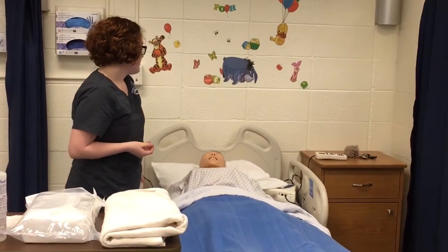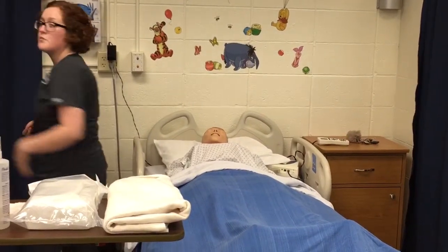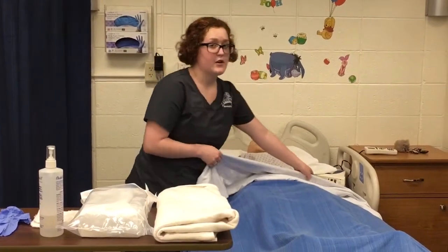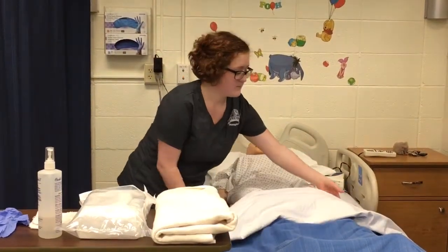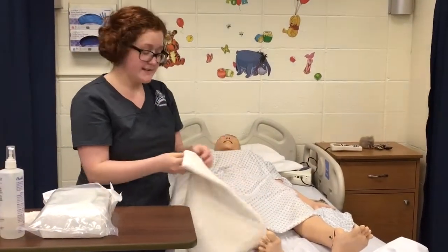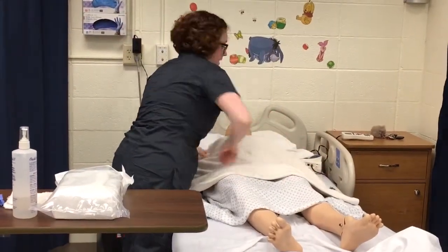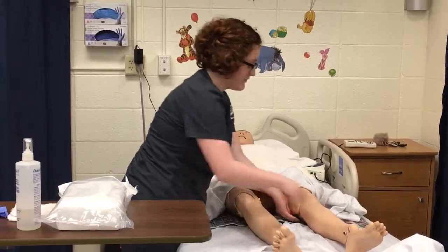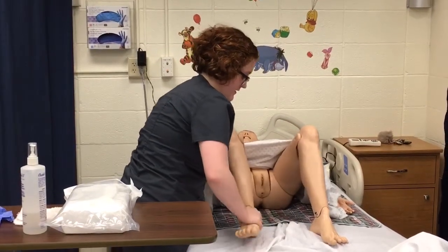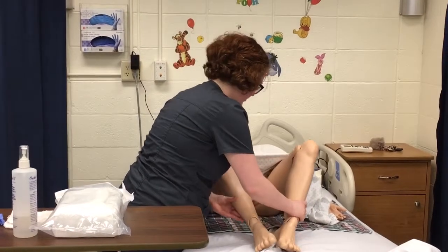After I have explained the procedure to them, I'm going to provide privacy and perform hand hygiene. Then I'm going to get ready to perform perineal care. I'm going to pull this blanket back and cover her up with a bath blanket instead, just to keep her comfortable. My patient is going to remain in the supine position, and I'm going to elevate her feet, have her feet placed on the bed, and let her knees just fall out.